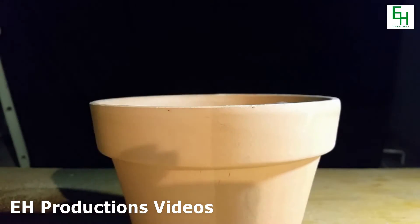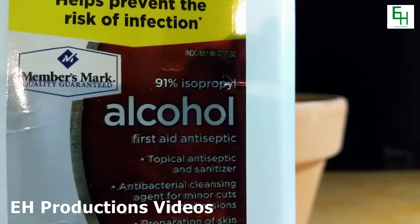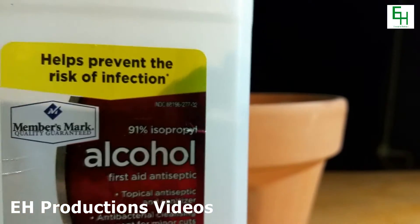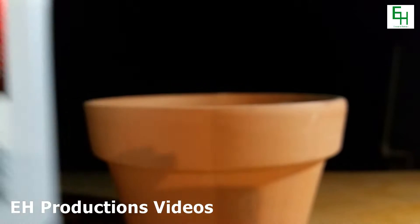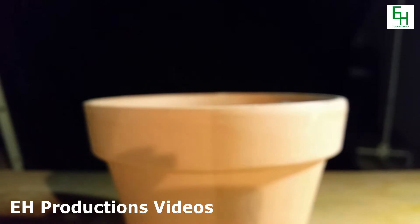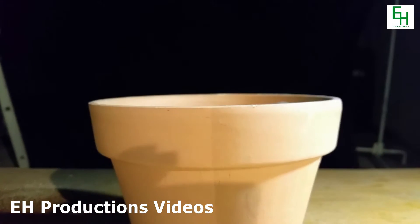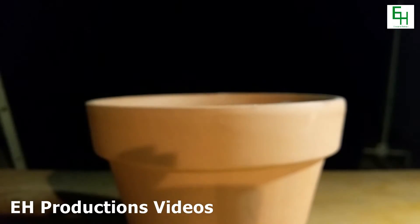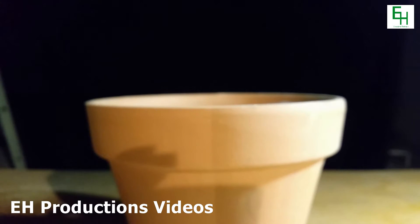We're going to pour in 91% isopropyl alcohol. This works because the isopropyl alcohol will not freeze at low temperatures, but water will. So that's why we're going to be using 91% isopropanol. We're going to now very slowly and very carefully pour it in — don't breathe in the fumes.